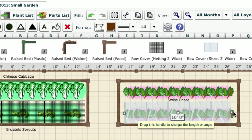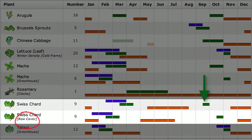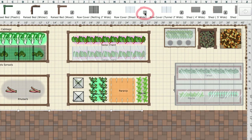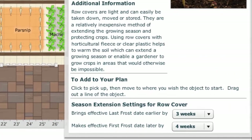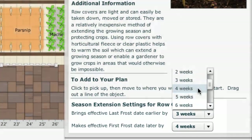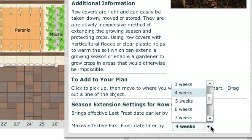By using a row cover, this can be extended and sown until the end of October and harvested throughout December and January. By clicking the information box for a season-extending object, you can also adjust how many weeks it brings the planting dates forward by and how much it extends the harvest. There are many ways to keep your garden productive as cold weather approaches, and the garden planner can help you to decide where they can go and how much extra you can squeeze out of the growing season. By incorporating some of them into your plot, you'll be enjoying fresh and tasty produce right into the winter.